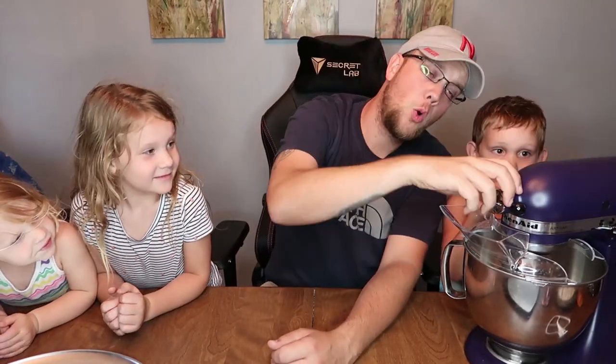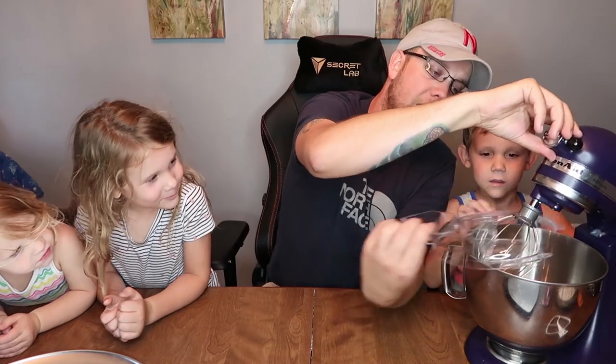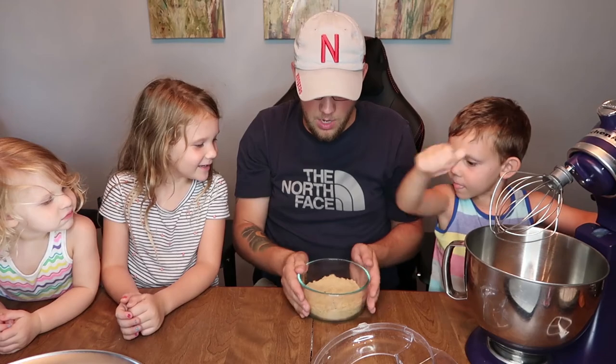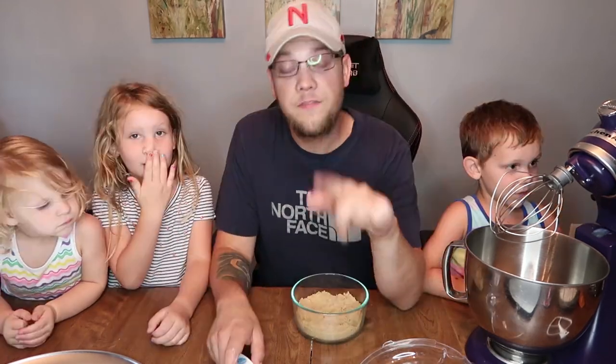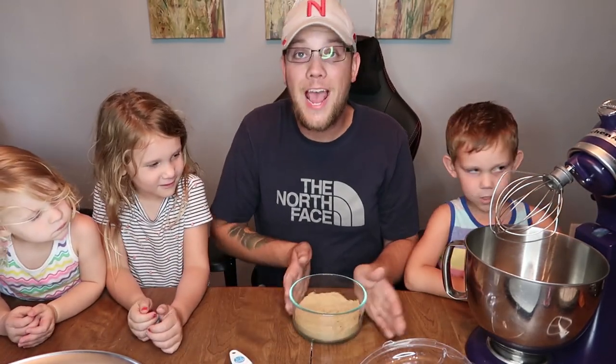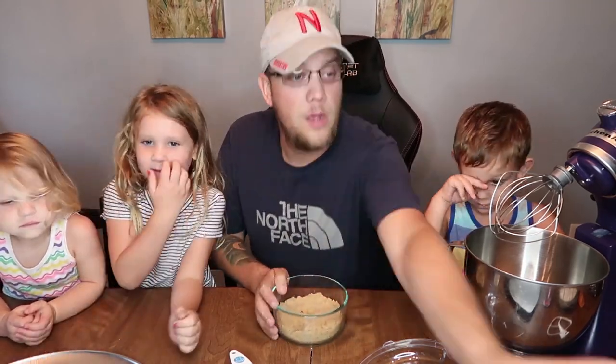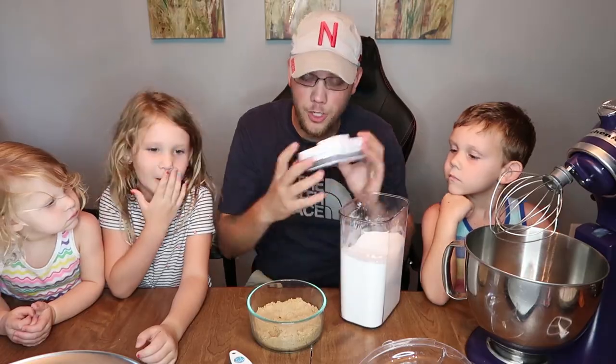Let's get started. In a large bowl or mixer, we're going to start with a whisk because with chocolate chip cookies you have to do this in order or it all goes wrong. The first thing we're going to do is add the sugars and the butter. We have two kinds of sugar: brown sugar and white granulated sugar.